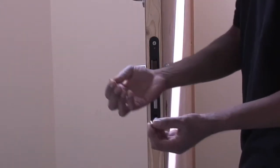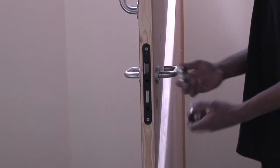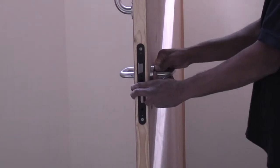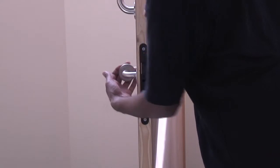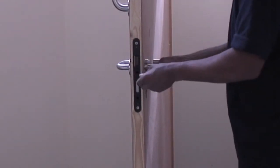Thread the fixing cap onto the screw from the exterior side. Once in place, clip on the caps. Tighten both lever handles using an allen key.